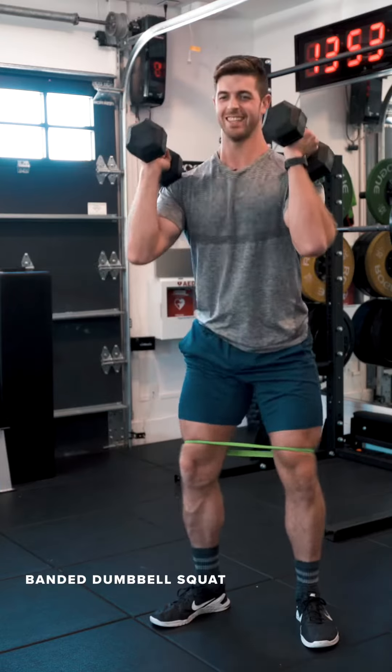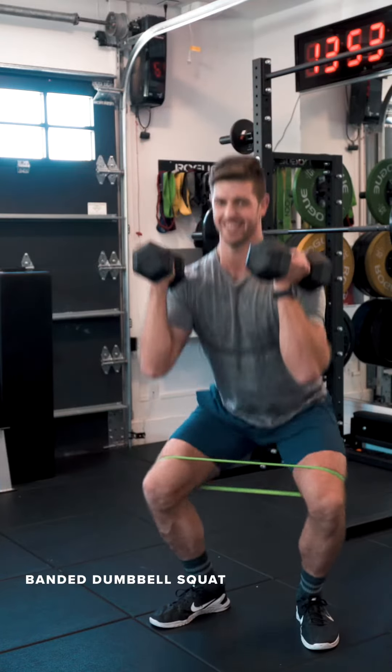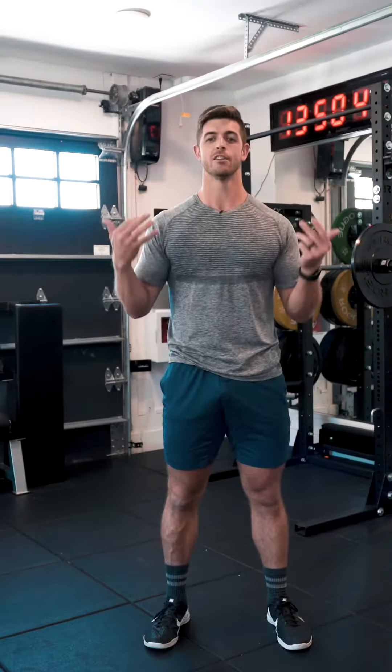From there, we'll add a set of dumbbells. Hold them up top so it's front loaded. Banded dumbbell squats.